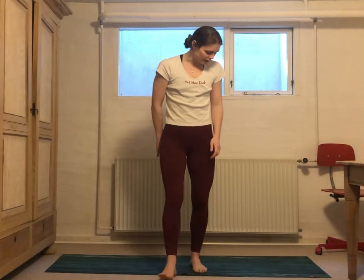Welcome to class. Today we're going to start out by doing something that perhaps you have tried before, perhaps you haven't, but it may be a little bit unconventional at first sight.